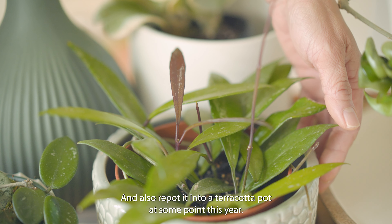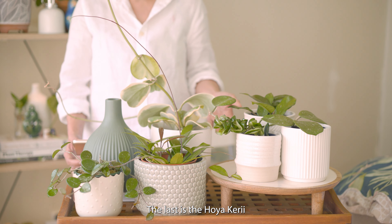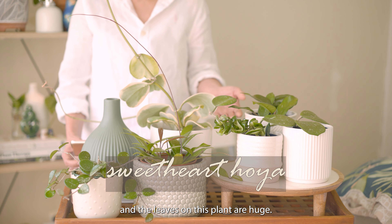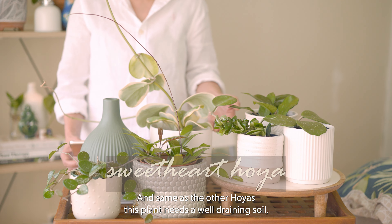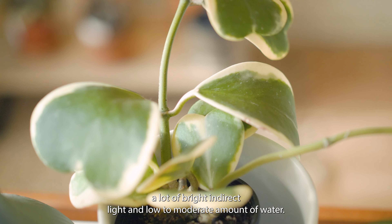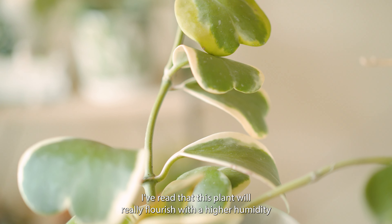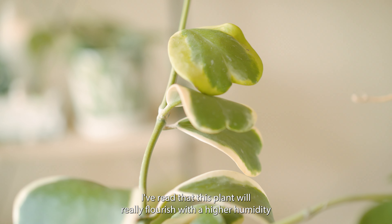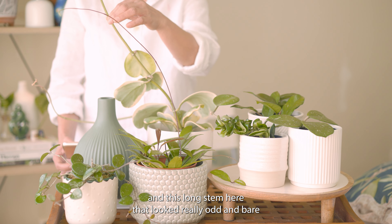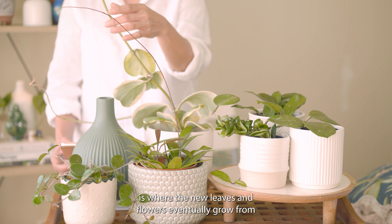And also repot it into a terracotta pot at some point this year. The last is the Hoya kerrii — I got this from an online seller interstate, together with the Matilda. The leaves on this plant are huge. Same as the other hoyas, this plant needs a well-draining soil, a lot of bright indirect light, and a low to moderate amount of water. I've read that this plant will really flourish with a higher humidity. This long stem here that looks really odd and bare is where the new leaves and flowers eventually grow from.